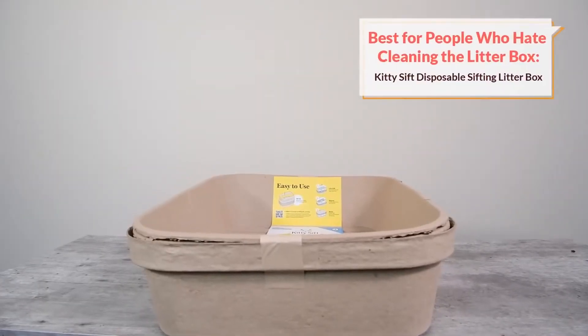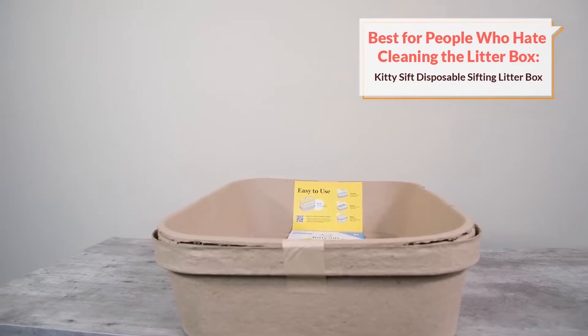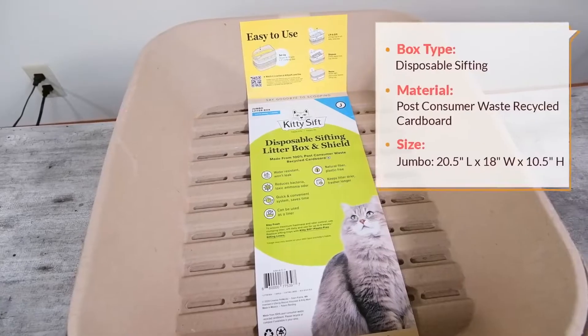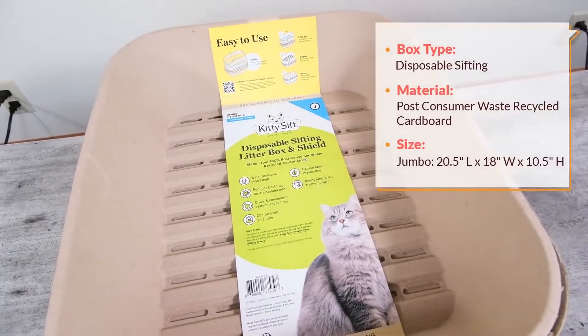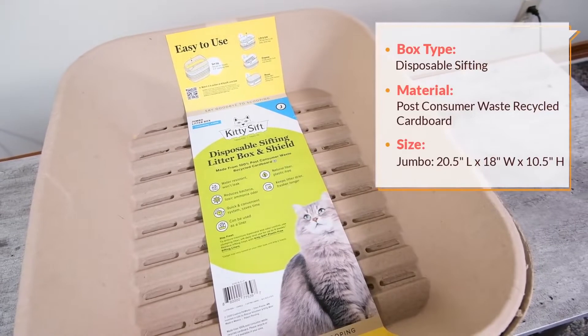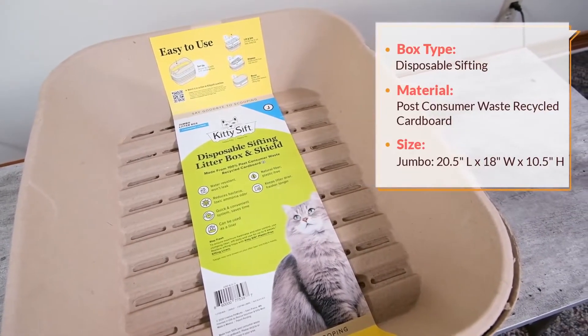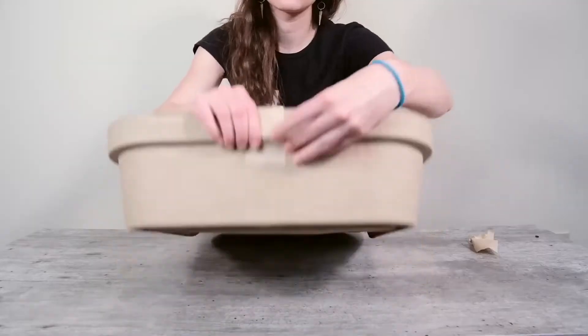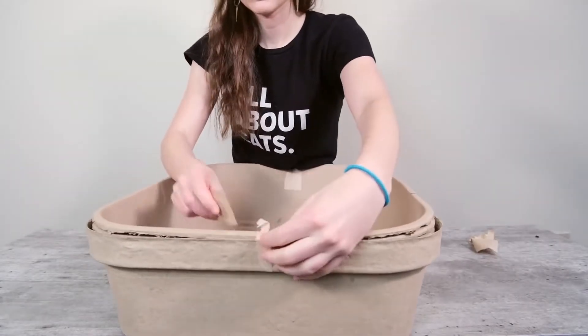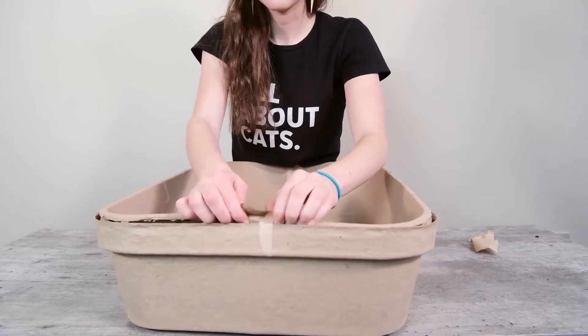My next recommendation is going to be a good choice for people who hate cleaning the litter box. If you're someone who hates pretty much every aspect of cleaning out a litter box — from daily scooping to regular deep cleanings — then the KittySift disposable sifting litter box could be a good option. It addresses the most painful aspects of cleaning out a litter box in a couple of different ways.